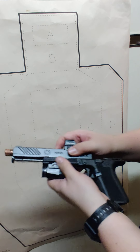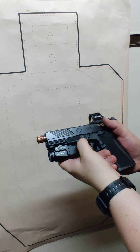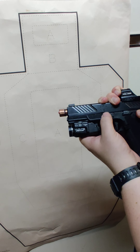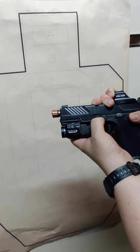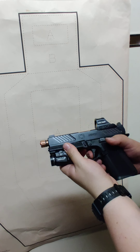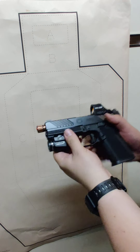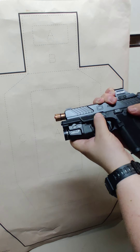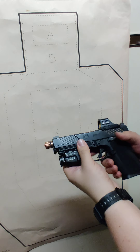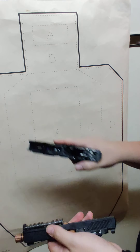So to summarize: pull the trigger, pull back just a tiny bit and you'll hear that little click and it'll go forward. If you don't pull it back far enough you're gonna get a stuck slide release, and if you pull it back too far like you would a normal Glock, you're gonna get a trigger reset — it'll catch on the sear and you'll have to pull the trigger one more time.